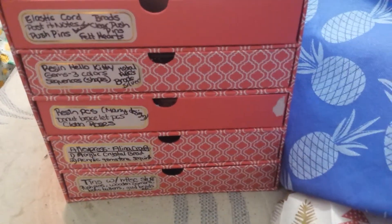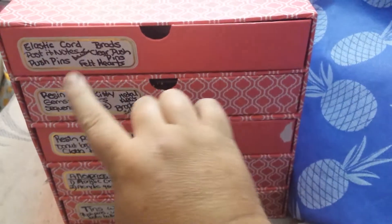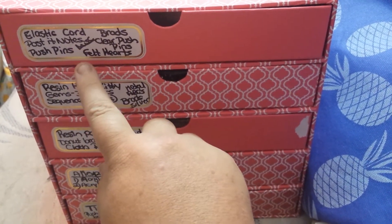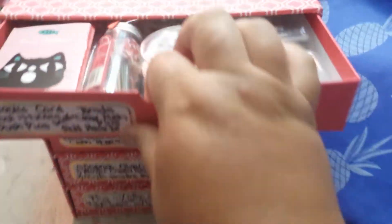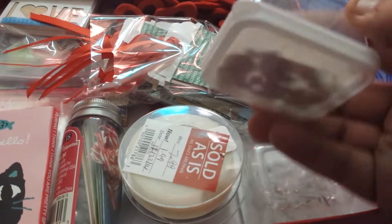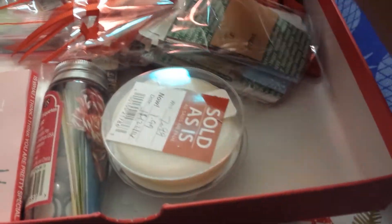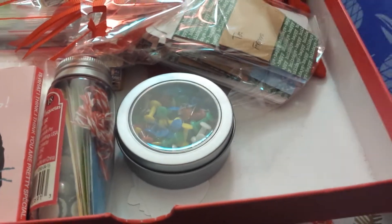So let's open a drawer. I'm going to open the first one because it's annoying. Right here I've got elastic cord. I put brads, Post-it Notes, Clear Pushpins, Felt Hearts, and Pushpins. And then I put Miscellaneous because this is just a Miscellaneous drawer. Here are the brads — these containers are from the Dollar Tree. And here are my Clear Pushpins and elastic cord. I don't know if I'm going to keep that because I tried to make a bracelet and it didn't work.